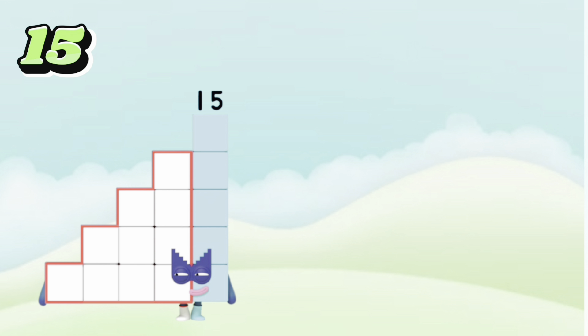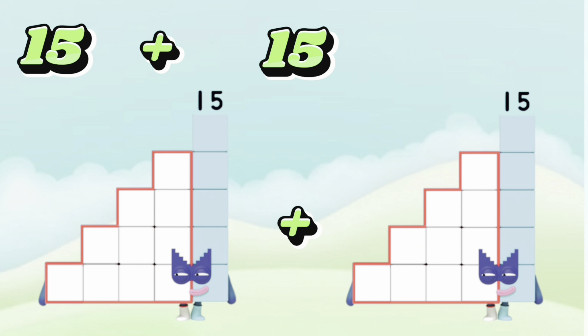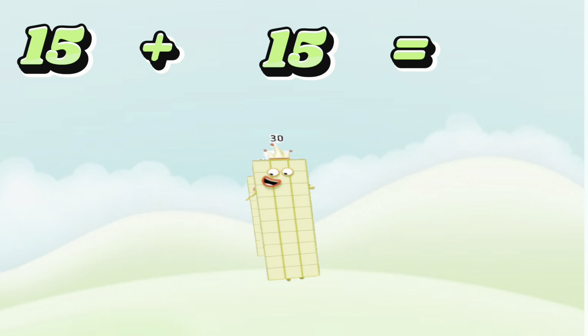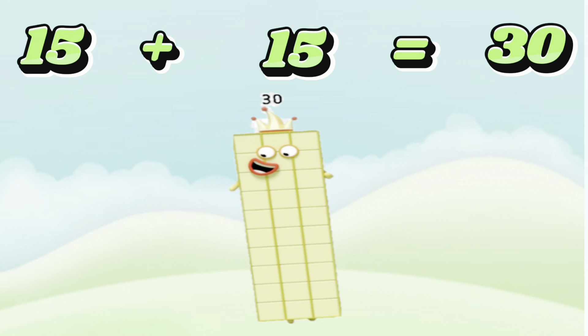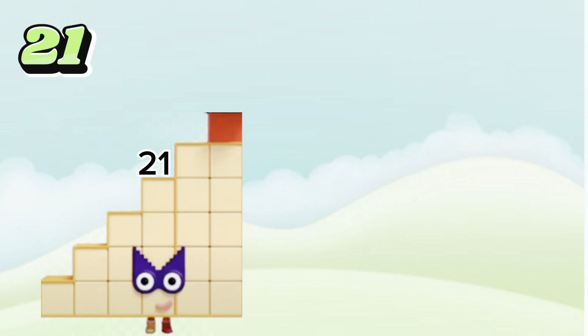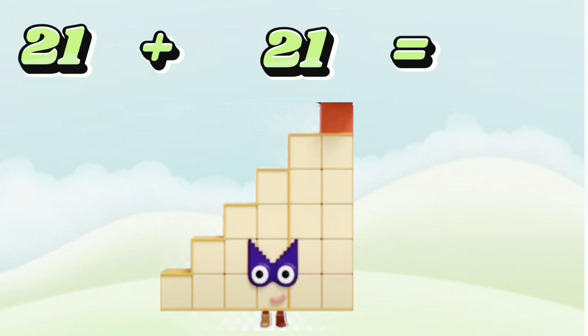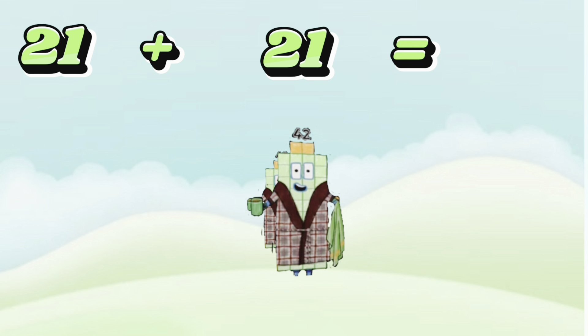15 plus 15 is equals to 30. 21 plus 21 is equals to 42.